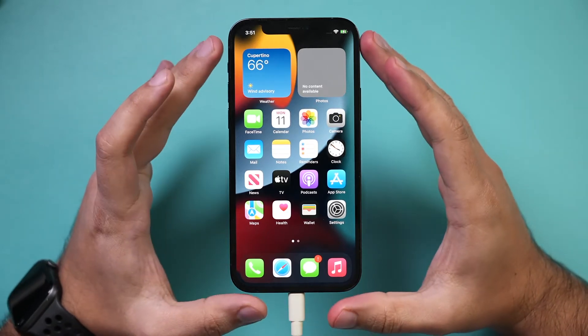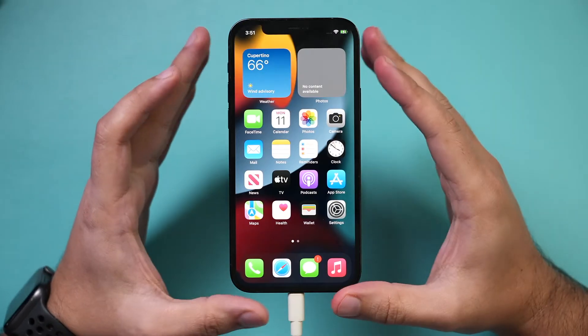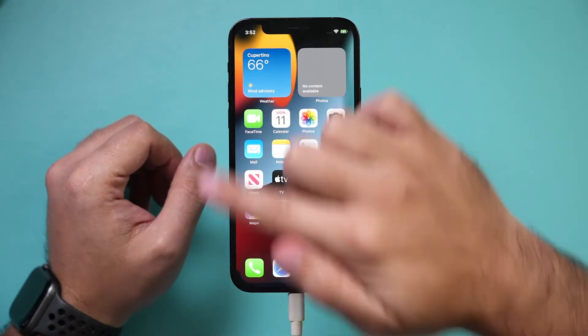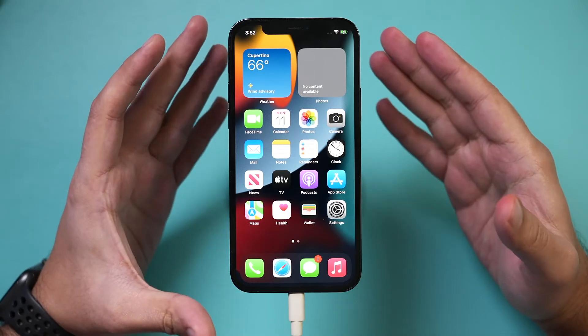Let me show you an easy way to completely erase your iPhone. If you're going to sell this phone or trade it in, or if you have major issues that you can't figure out, this is a good way to completely erase all content and restart as if you have a brand new phone.